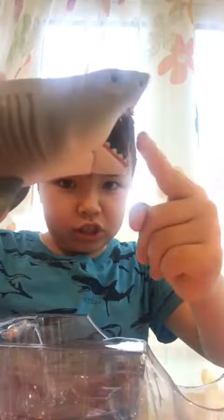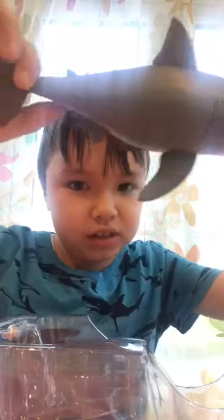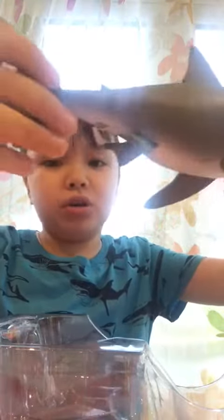It moves its jaw. Now, its mouth is hollow. It's pretty smooth. I'm going to spray it with the...